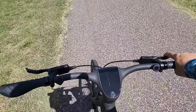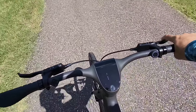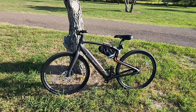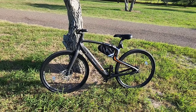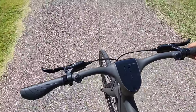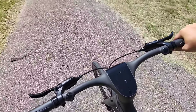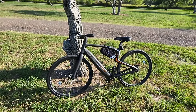Everything feels rougher, everything feels more firm, because there's no dampening. The tires themselves don't really act as springs like they do on mountain bikes with really thick, cushy tires. Riding this is very similar in terms of comfort to riding any other road bike or commuter bike — maybe even more towards a road bike because the tires are very low-profile, small, skinny tires.